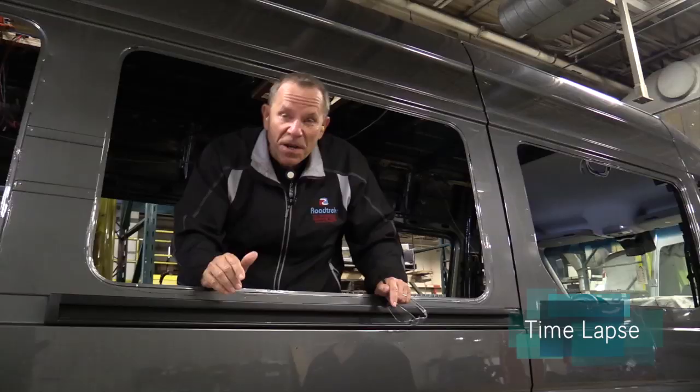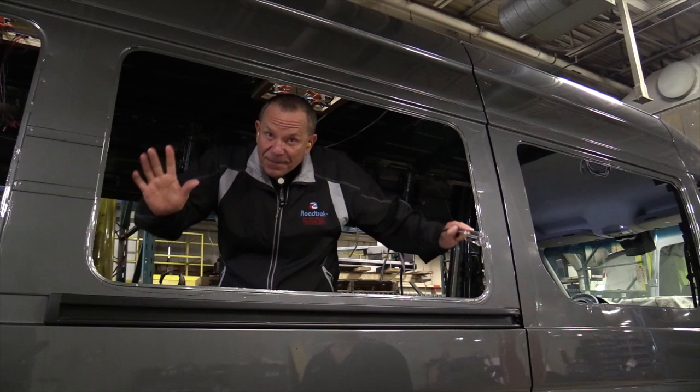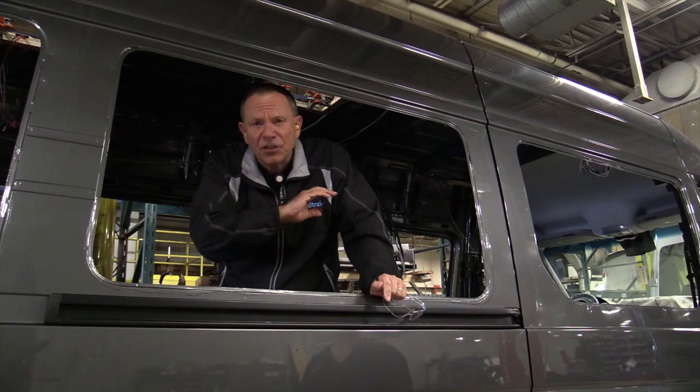The standard Mercedes windows have been removed. The van arrived at the factory with the windows taped up and covered. Now Road Trek puts in its own custom windows — special tinted awning-type windows that open up for ventilation. That's the next step.